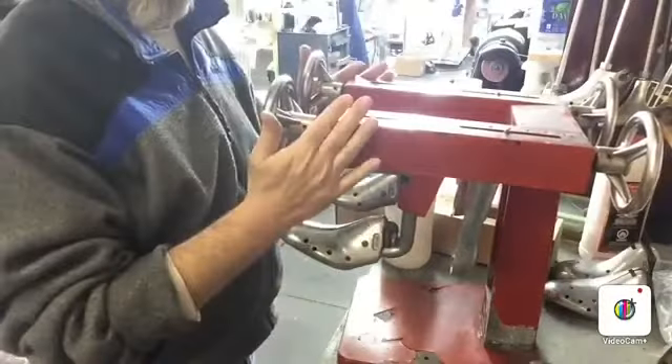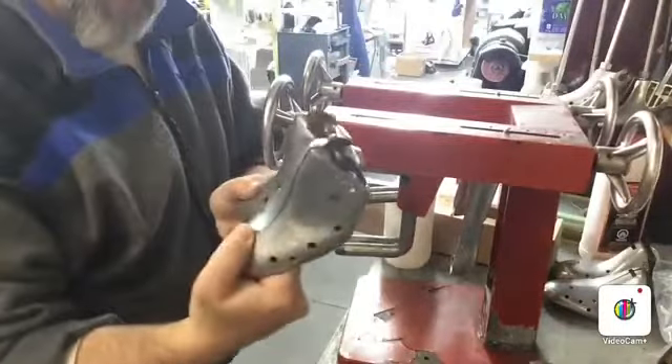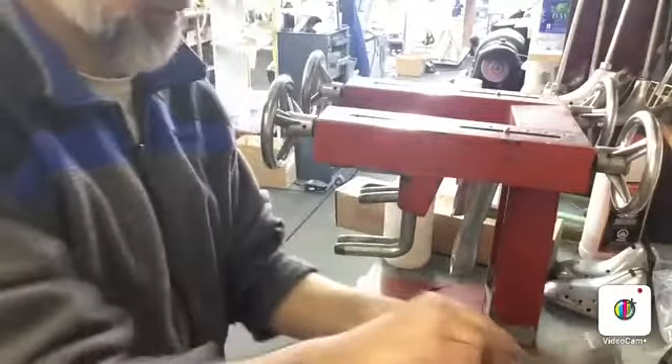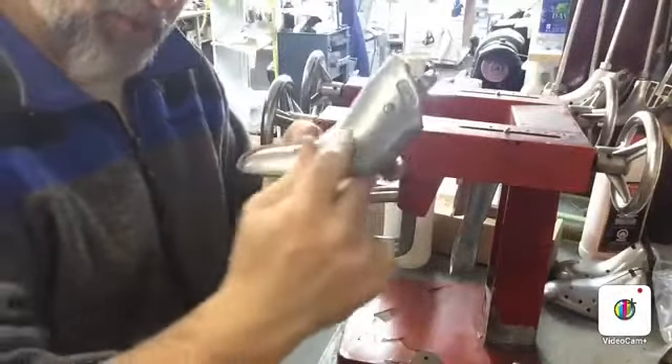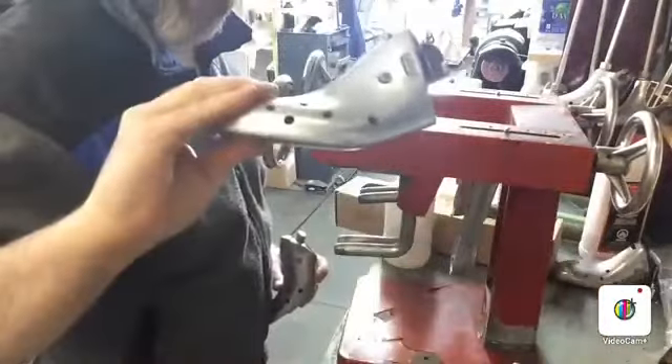So this is my stretching machine. It comes with exchangeable forms. This is a ladies shoe — a ladies high heel. You can see the angle going upwards. And we also have a larger form for men's shoes.